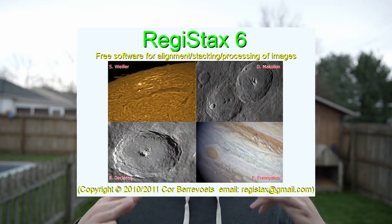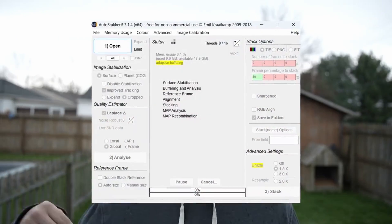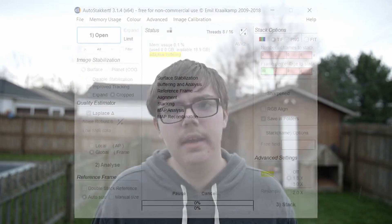Tip number fourteen is to use lower exposure and higher gain. Lower exposure will really help you increase your FPS. Also, if you use too high an exposure, even at high FPS, it can smear out your images because you'll get bad-seeing frames mixed with good-seeing frames in one frame. Tip number fifteen is to use a program like RegiStax to process your images. RegiStax lets you sharpen things just right and get extra details that you might not get in Photoshop or PixInsight with simple unsharp masking. Tip number sixteen is to use AutoStakkert for stacking, as it has more options individually for stacking, whereas RegiStax can introduce more artifacts and problems during stacking.